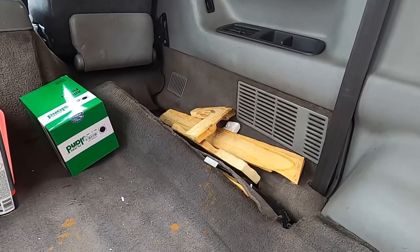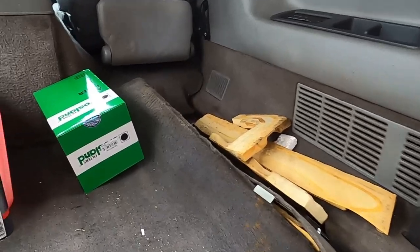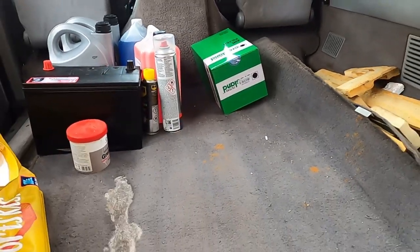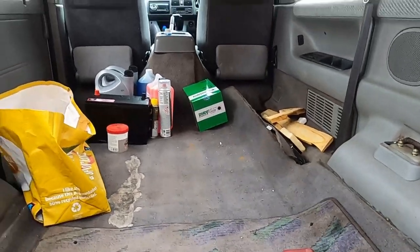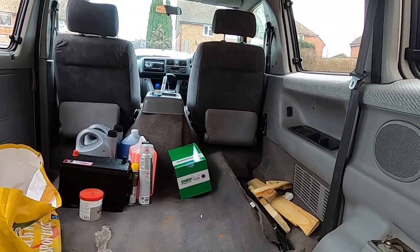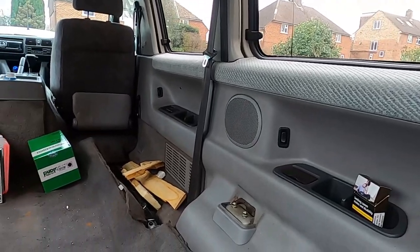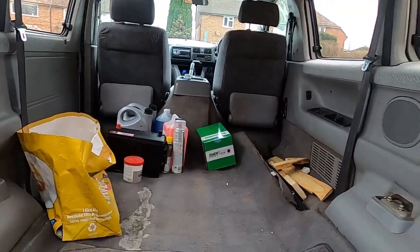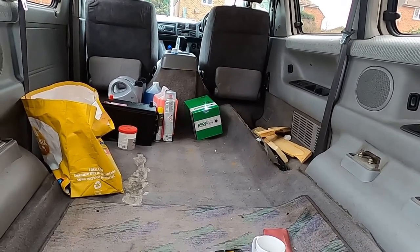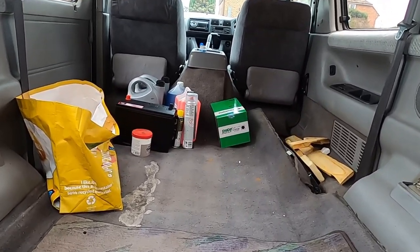I think that'll be it for today really. Obviously I've got all my bits to do a service, so we'll be doing a service at some stage. I've got a new battery because it has been sitting around for a few years, even though so far, touch wood, it's not had an issue starting. All the back seats are out and we need to get rid of this grotty carpet and put some sort of flooring in. I'll see you on the next.